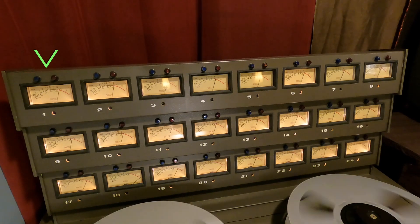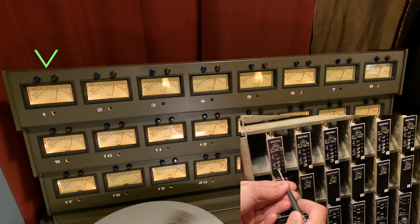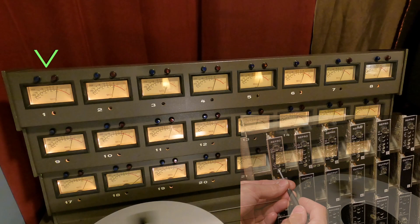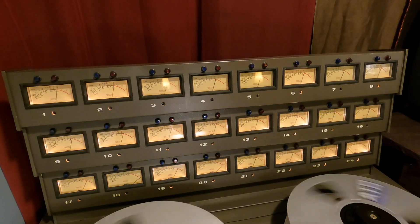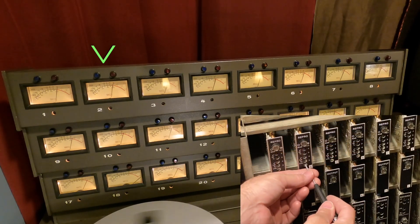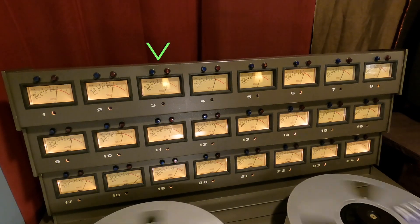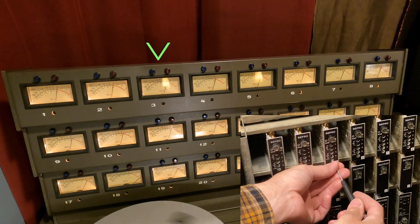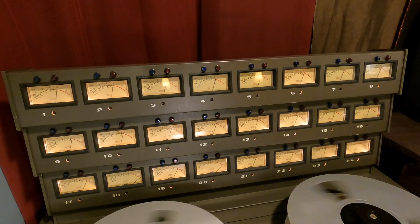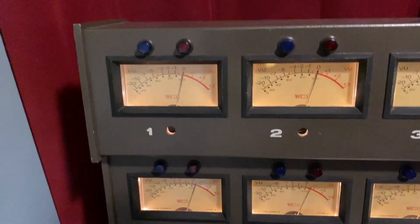I'll go down past 0 and come back up to 0. That's it — track 1 is done. Let's do track 2 — it's a little high, just a little bit. Come back up to 0. Track 3, track 4. All 8 channels are at 0.